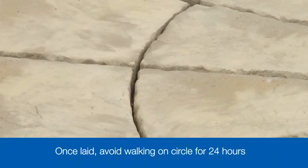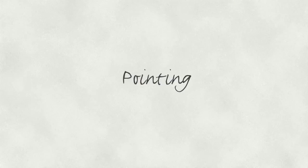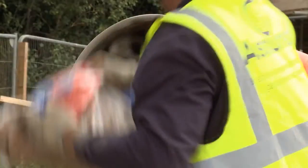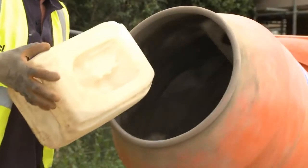Once all of the paving has been laid, avoid walking on it for the first 24 hours or so to give the bedding mortar a chance to harden. The final step is to point all the joints, including the false ones in the centre too. You can joint using a mortar comprised of a 3 to 1 mix — 3 parts building sand to 1 part cement. Mix it slowly, adding a little water at a time to get a smooth consistency.